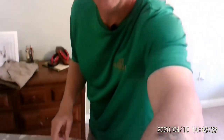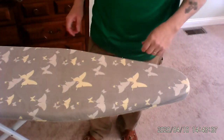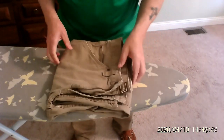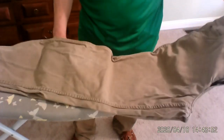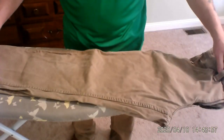Today, just like earlier when we ironed a shirt, we're going to iron a pair of pants.